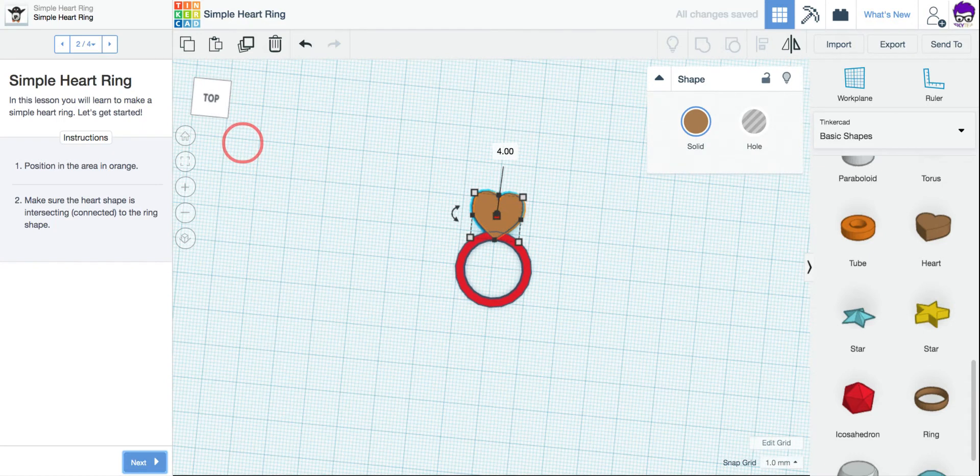I should now see that it fits inside. We want to make sure that the tip at the bottom of the heart is kind of overlapping the ring shape itself, so that if we were to 3D print this, the pieces would stick together and not actually fall apart.